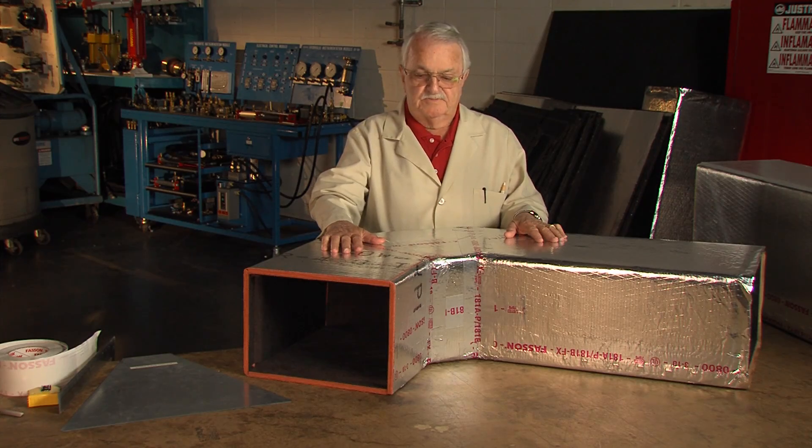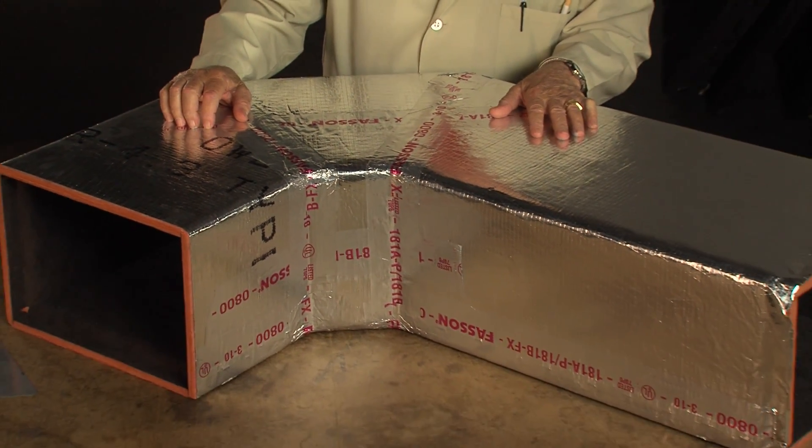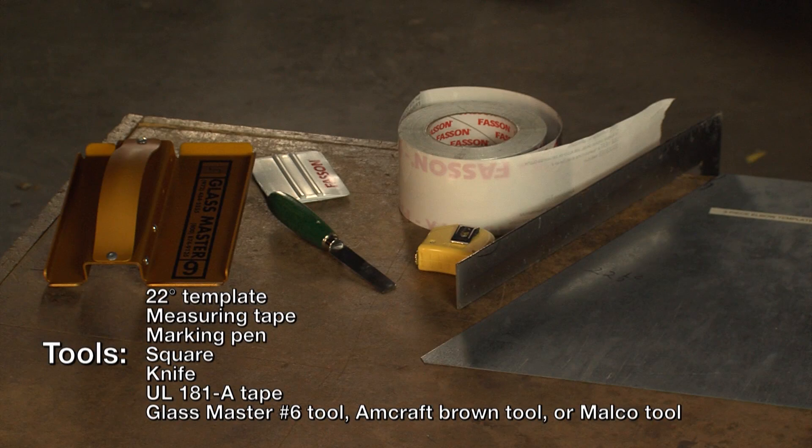We're going to cut a three-piece elbow. Three-piece elbows are used a lot in low-pressure systems and don't require turning vanes. We're going to be using these tools right over here and we're going to cut it out of a piece of straight duct. This can be done on the job site without any problems at all.